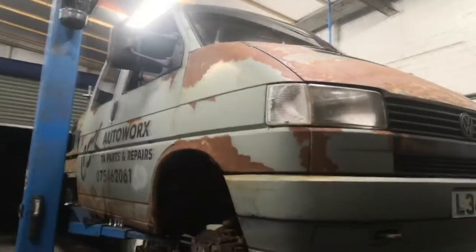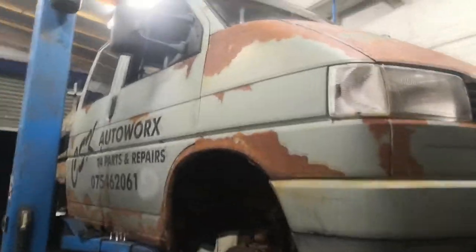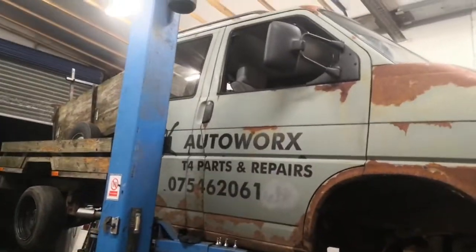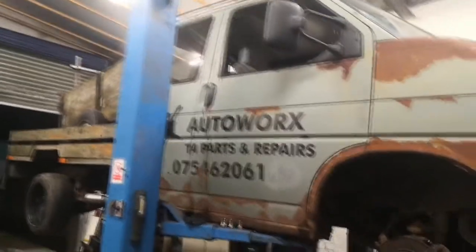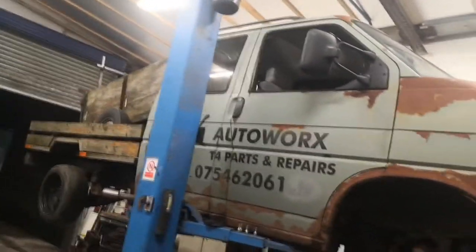Got another new project — a T4. It's what they call a Doka, short for Doppelkabine, which is German for double cab. Some people say Doka, some people say Docker, but either way it's the same thing — it's a crew cab pickup T4.